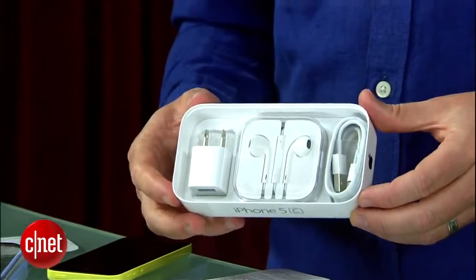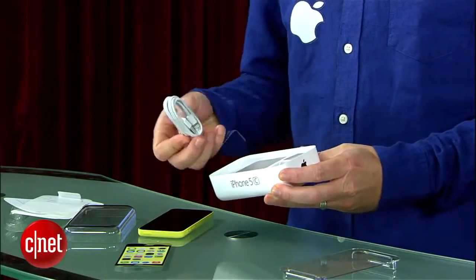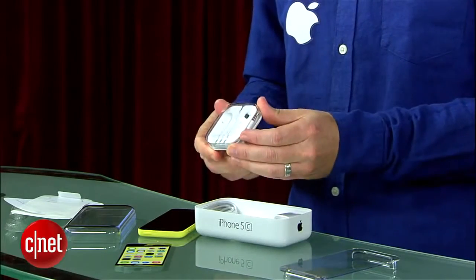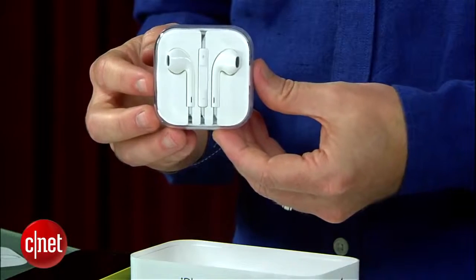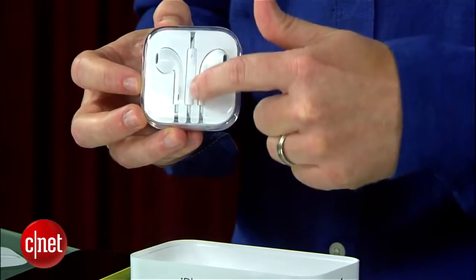And then in the box you've got the charger, the USB cable — really the lightning cable, USB to lightning cable — that will charge your phone. And then Apple's nicer in-ear headphones. Some people love them, some people hate them. I still think they're a good upgrade, and these are the ones that come with the inline remote so that you can click and adjust the volume and all that stuff.